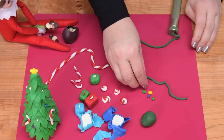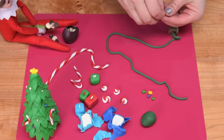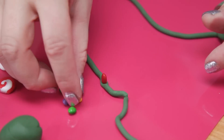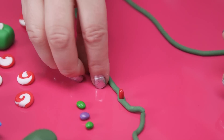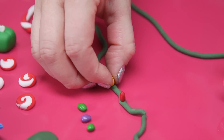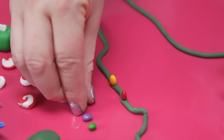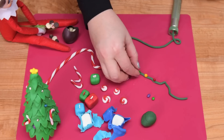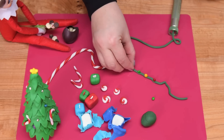For the lights, I'm just going to take the candy lights and press them into the line. You might find it easier to put the green line onto the cake first and then add the lights — just figure out whichever one you think is easier.